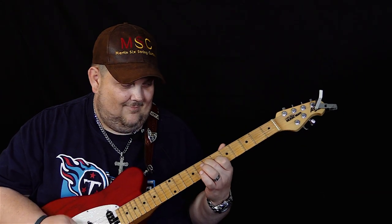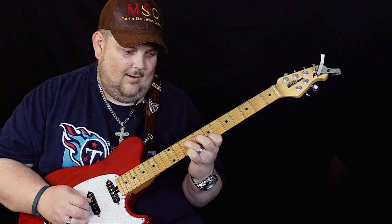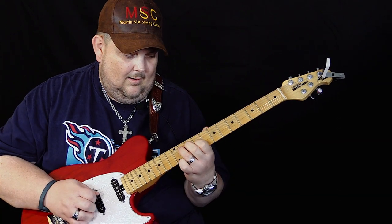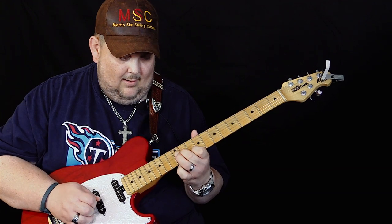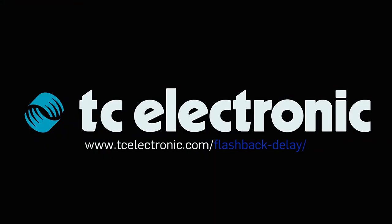When you download the tone print, put all the knobs at 12 o'clock and that's the Johnny Hyland sound. If you want more repeats, crank it all the way up — you'll get probably 10 or 11 repeats before it fades out. Thanks again for doing this with us, Johnny. I've got to thank TC for creating such a wonderful delay where we have these freedoms — I've been looking for this delay sound for a long time, and it's really a dream come true for me.